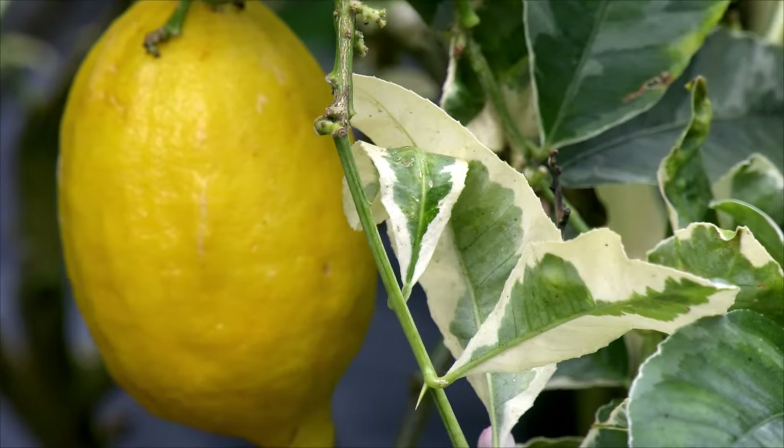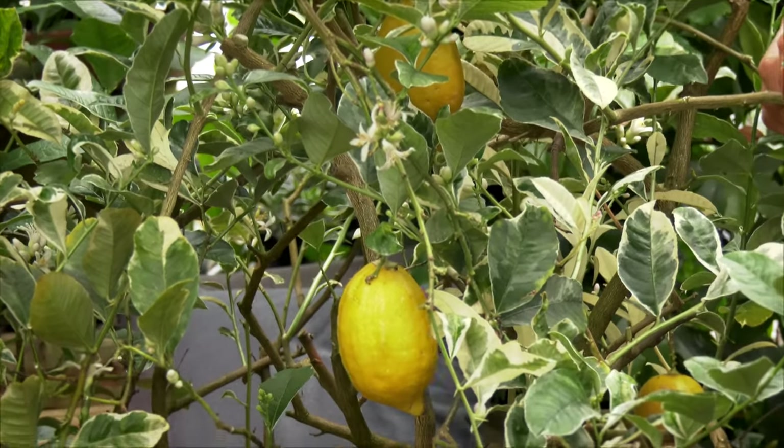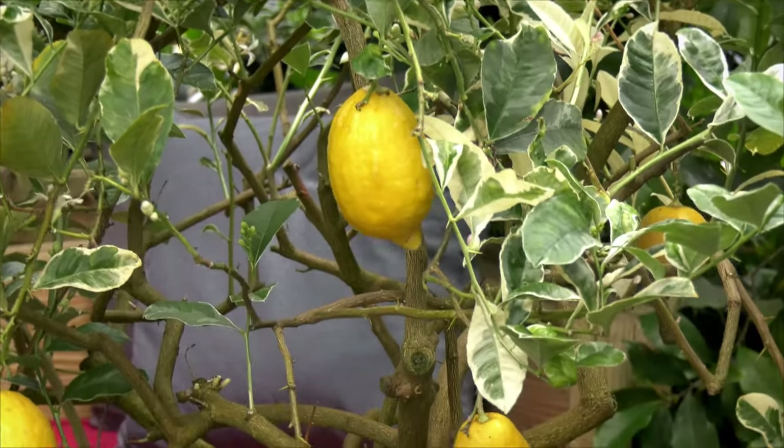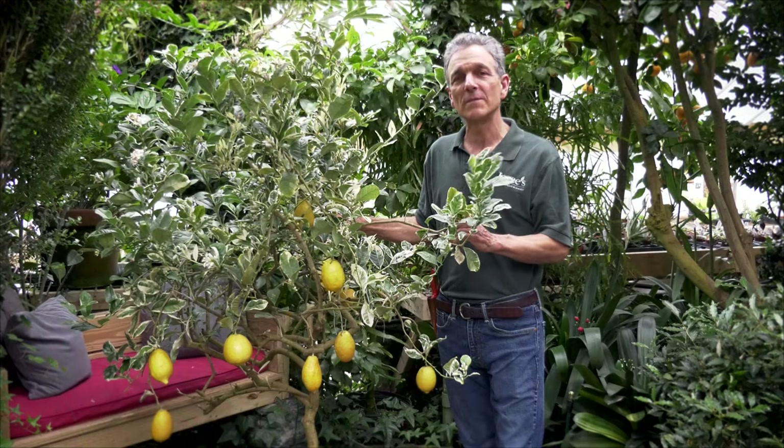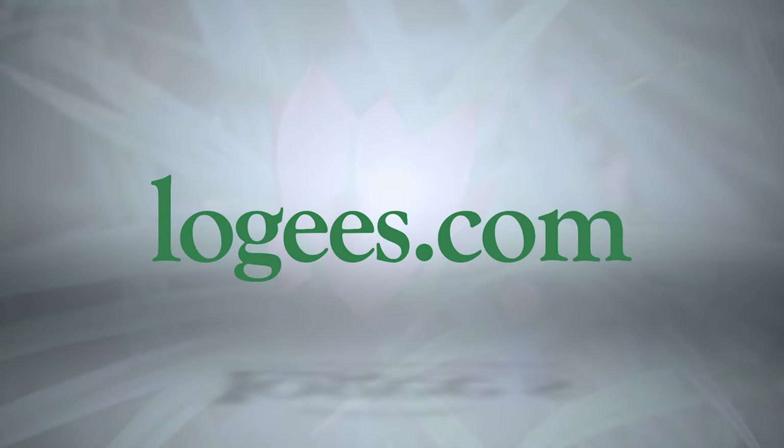So if you're looking for a citrus to grow that's not going to get out of hand, and you're looking for something that you can eat and also has beautiful foliage, then this variegated Medica is for you. If you'd like more information, visit us at www.logees.com.